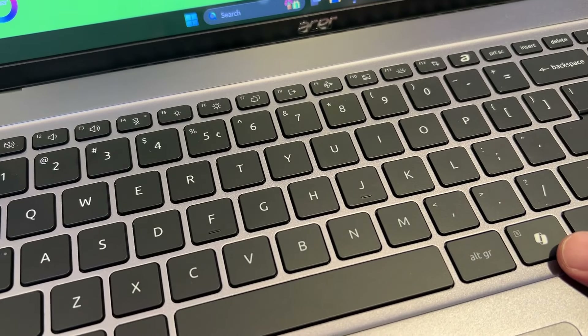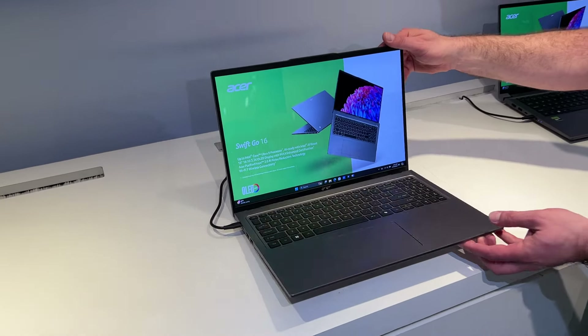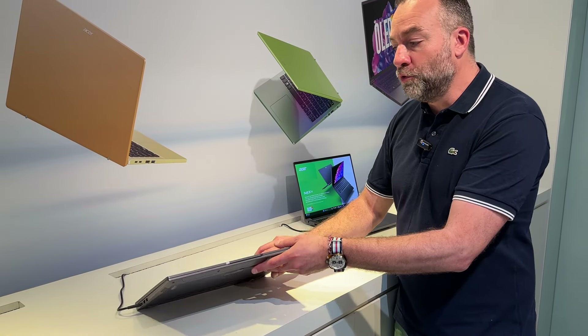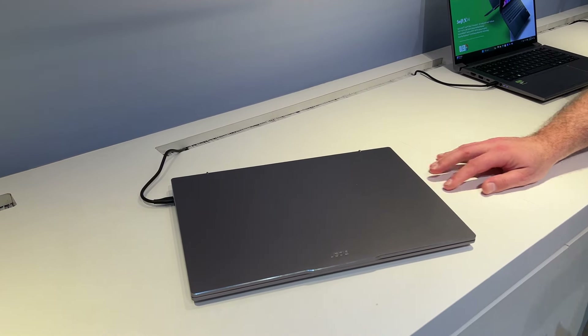On va avoir l'intégralité du clavier avec le numpad. On va retrouver les raccourcis pour Copilot et également pour le AcerSense. On est sur une machine qui se veut aussi ultra fine, on est sur 1,6 cm. Donc c'est vraiment ultra fin, et au niveau du poids, on est vraiment sur quelque chose d'ultra léger.